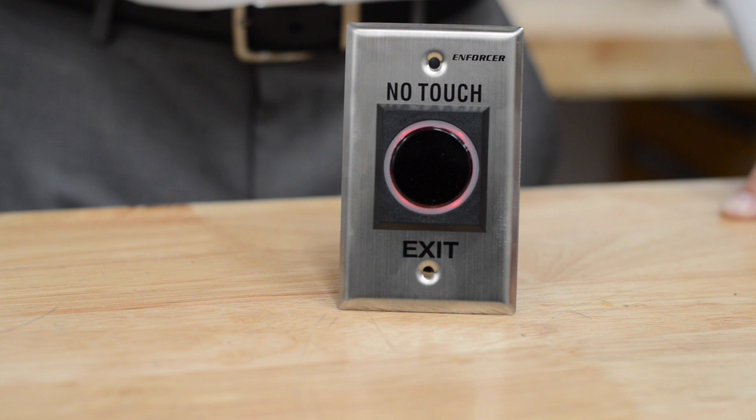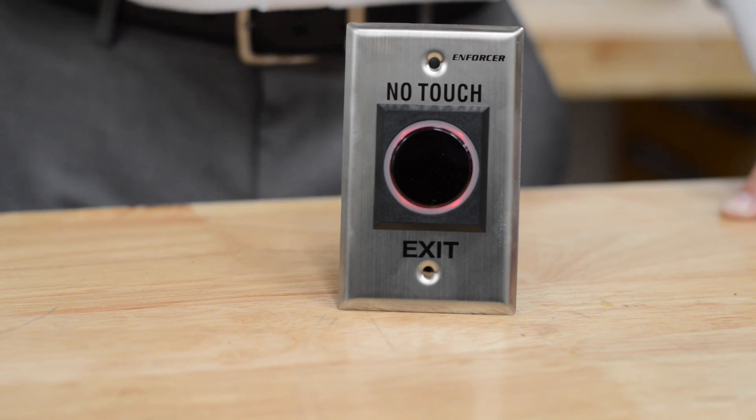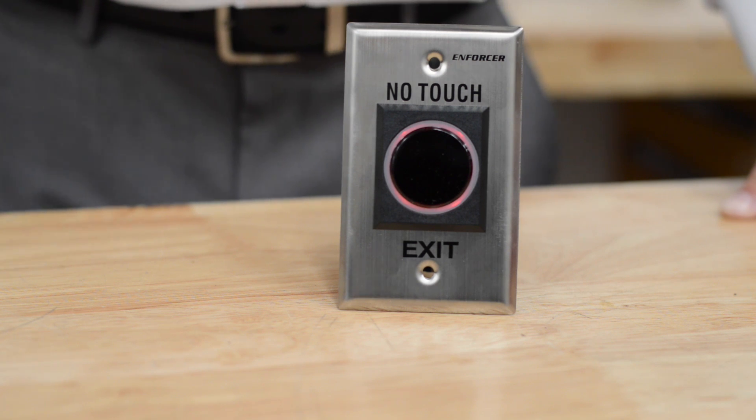This should be utilized with a lock or with an access control device that on our website has a nucleus symbol. The nucleus symbol will indicate that that device has a timed output.